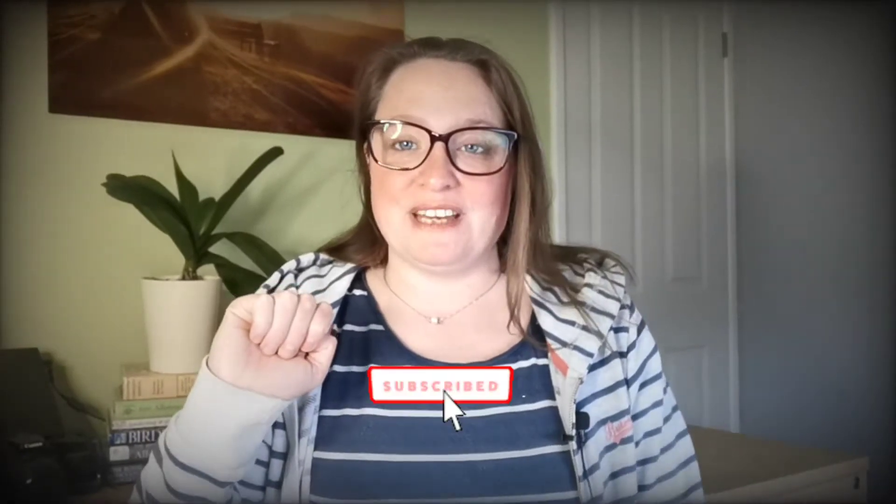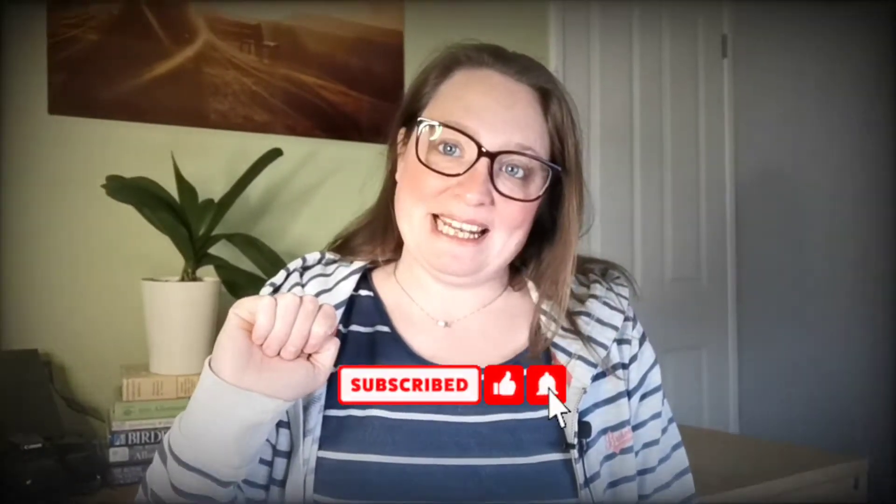If you want to see more videos like this helping you learn to support and grow your garden naturally, don't forget to subscribe and click the bell notification to see my videos as they come out weekly. Give this video a thumbs up as well — it helps more people see my videos and it shows me I'm making good stuff.